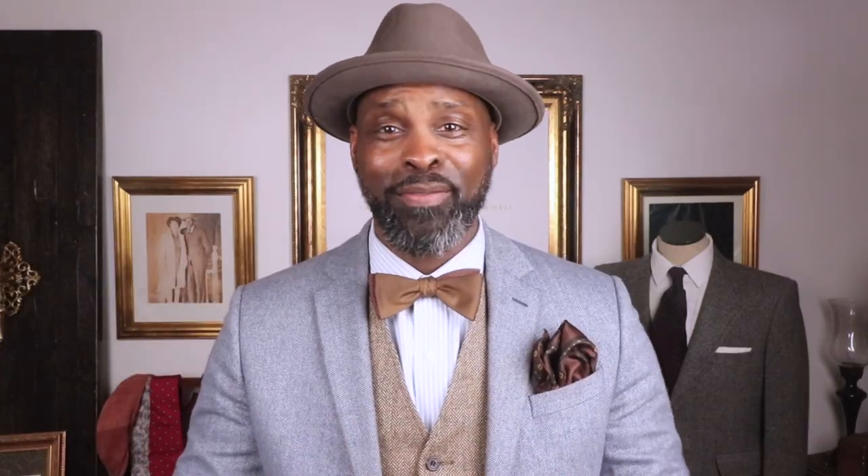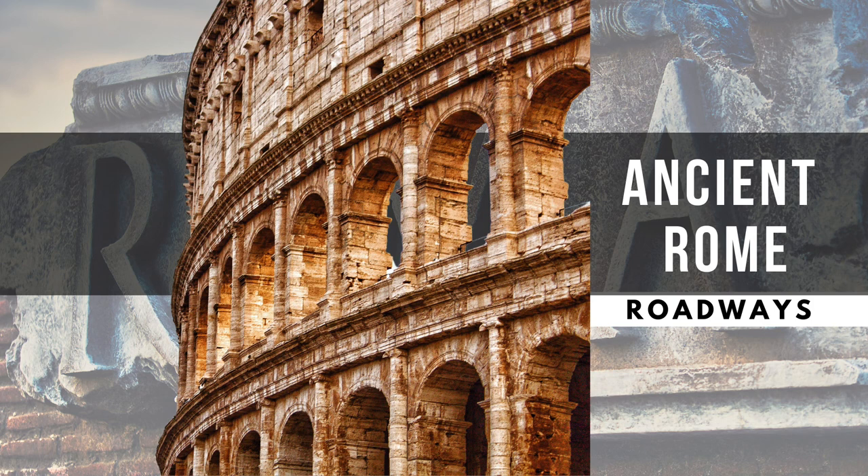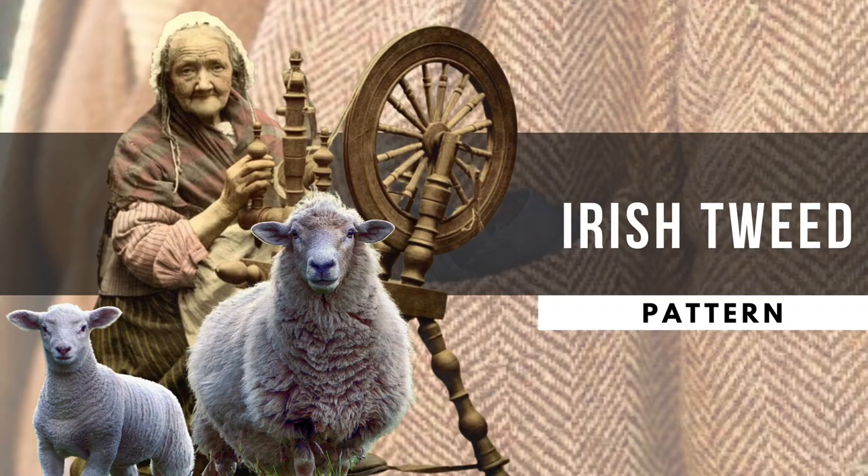The origin of the herringbone varies from ancient Egypt, ancient Romans, and the ancient Italians. The pattern is known from the Egyptians for patterns of the jewelry that they wore. In the ancient Roman Empire, it was mainly used for building amazing roadways. Legend has it that the pattern was inspired, and the name came from the herring fish, hence the herringbone. In my opinion, it was the Irish who mastered this print.